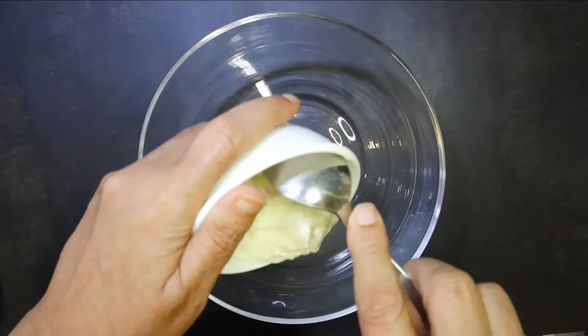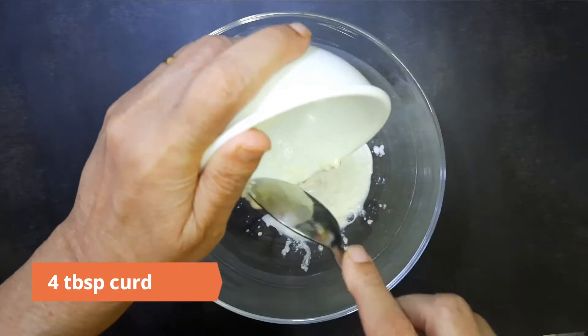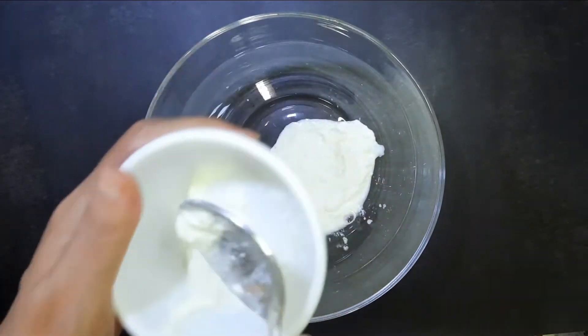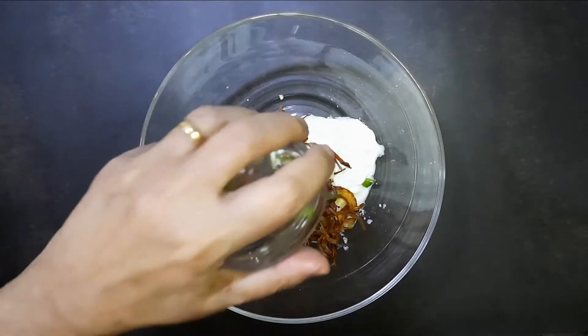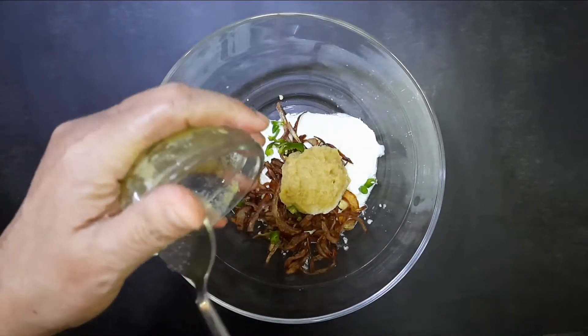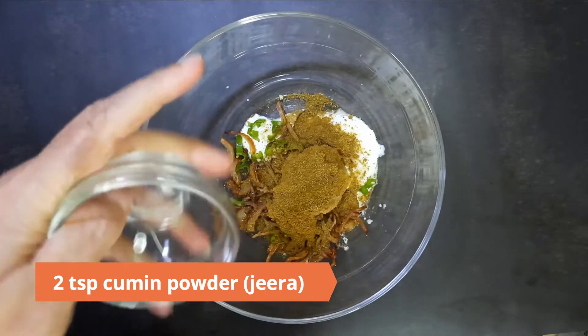To marinate the kathal, in a large bowl take four tablespoons of curd, add the fried onions, one chopped green chili, and two tablespoons of ginger garlic paste.